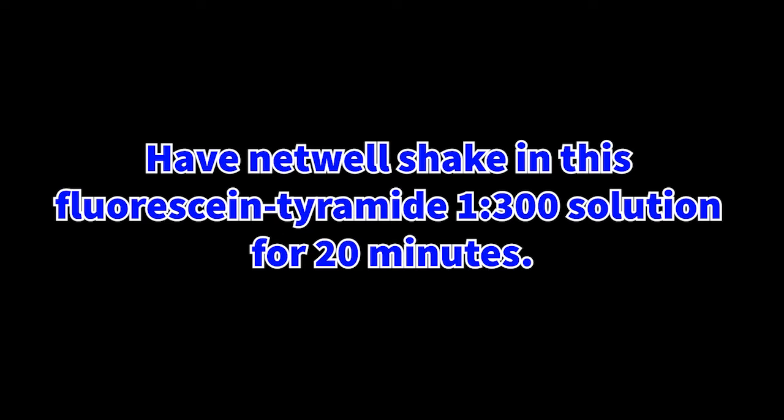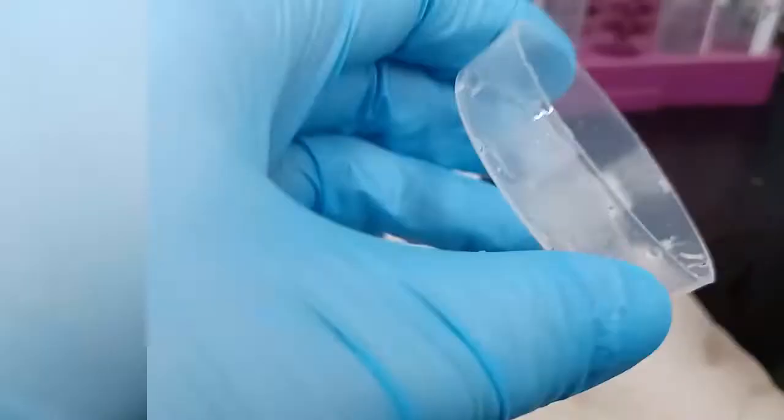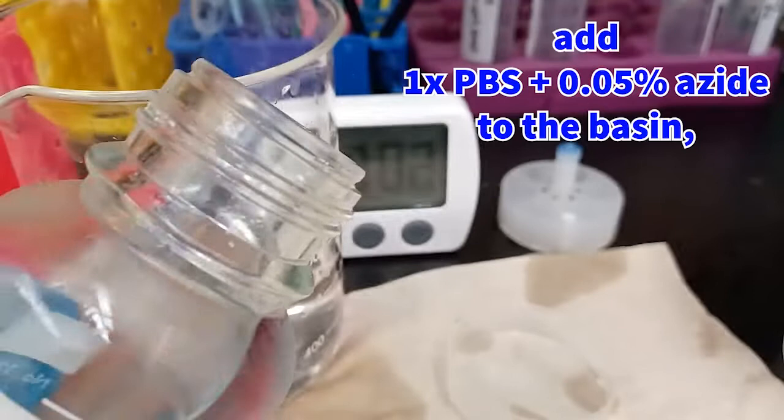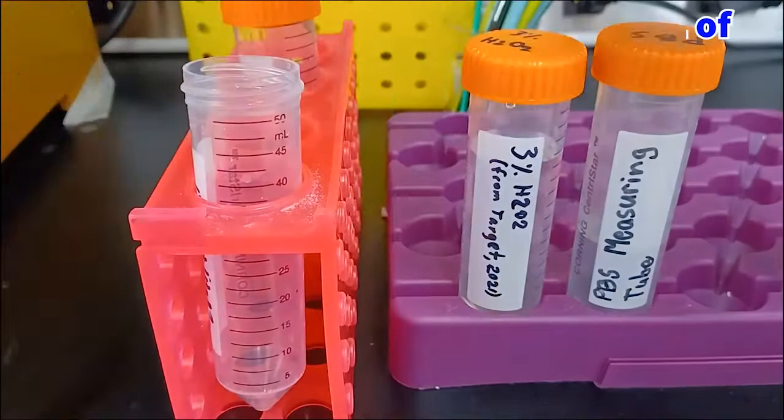Leave the netwell to incubate in this fluorescein tyramide solution on the shaker for 20 minutes. Afterward, discard the fluorescein tyramide from the basin into non-hazardous waste. Add 1x PBS plus 0.05% azide to that basin and place back on the shaker for 10 minutes in order to deactivate the HRP from the previous antibody step.